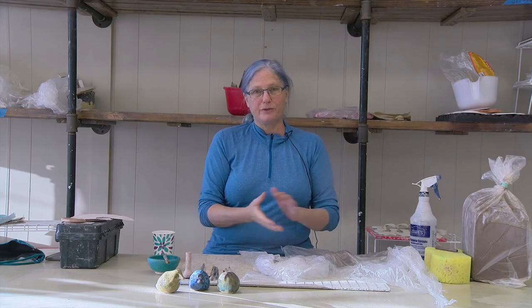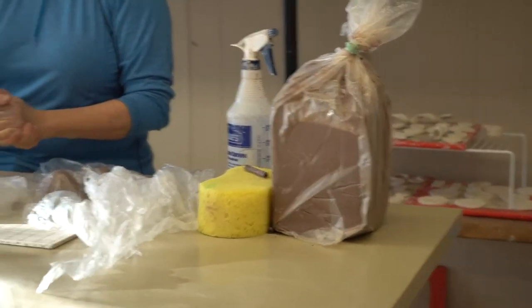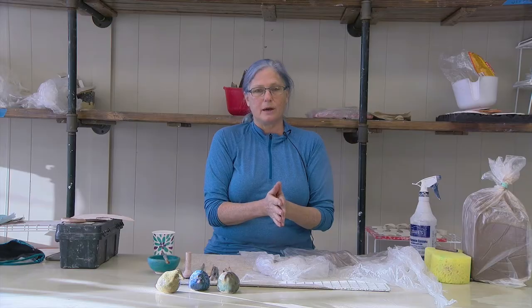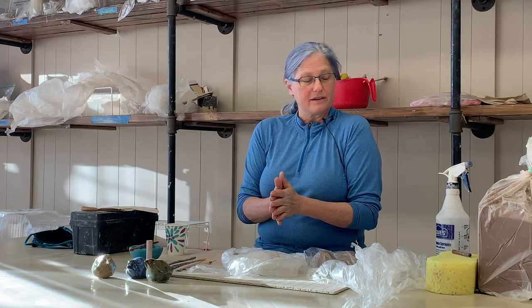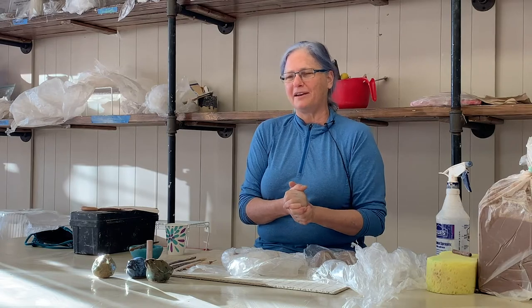What you'll need for today's activity is some clay. It doesn't really matter what clay body you choose — it can be white, brown, or speckled. I often recycle all of my clay scraps together to make a mishmash clay, and it works just fine.